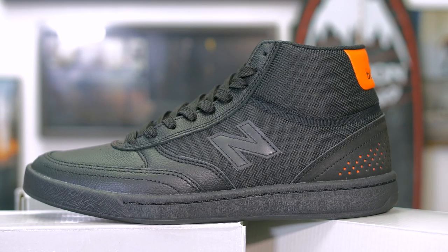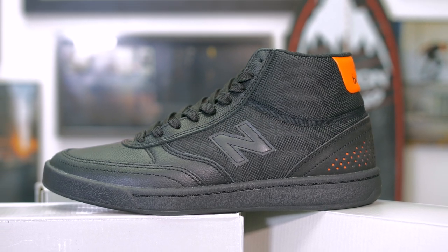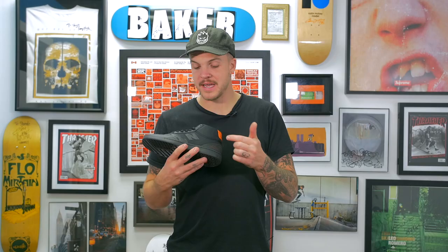A couple cool things about the colorway: it is mostly black with orange hits that come through. The panel on the side looks black at first look, but it's actually a reflective material — so if you take a picture or you're riding your bike or skateboard at night and headlights hit it, it's going to reflect. Which is kind of dope. Actually, it's kind of steezy.